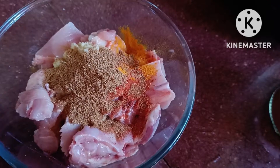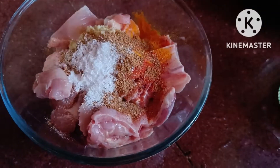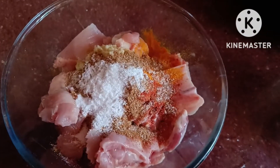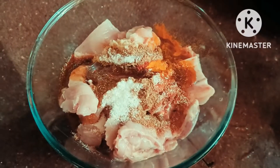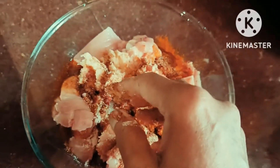I will add a little oil. We will make fresh garlic.